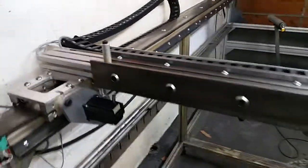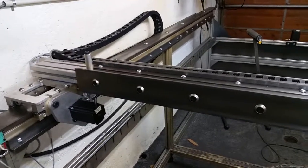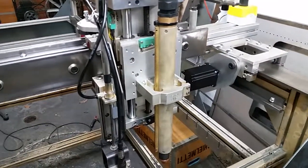With the CNC Router Parts drives, it has a lot more torque. So now I can attach a router to do some wood carving and some light engraving on metal.